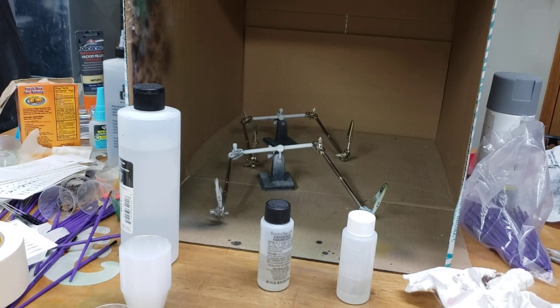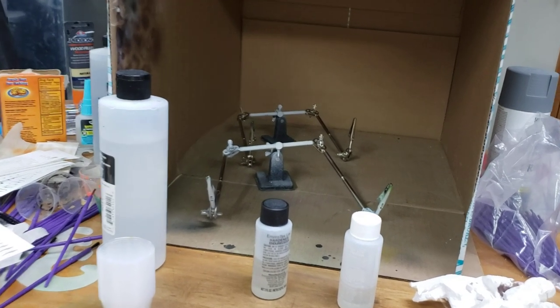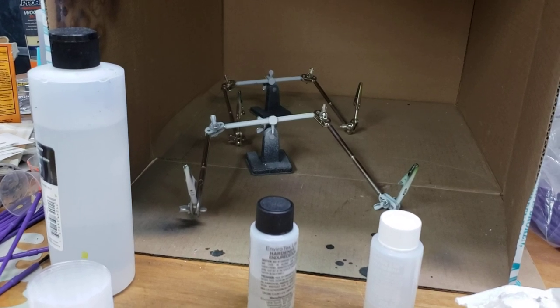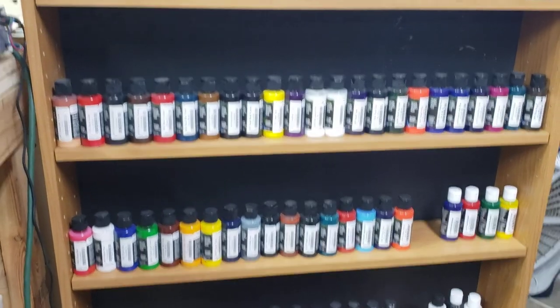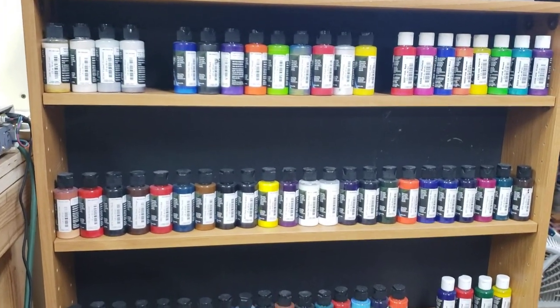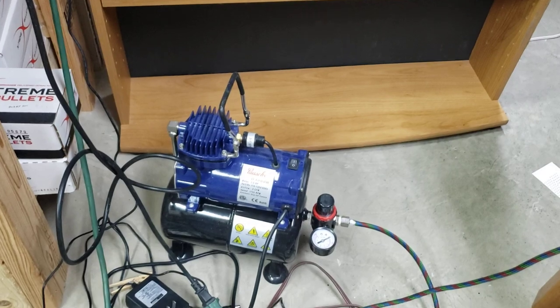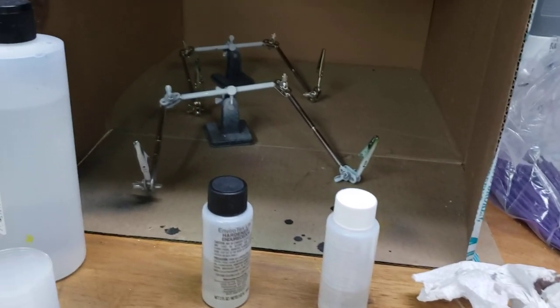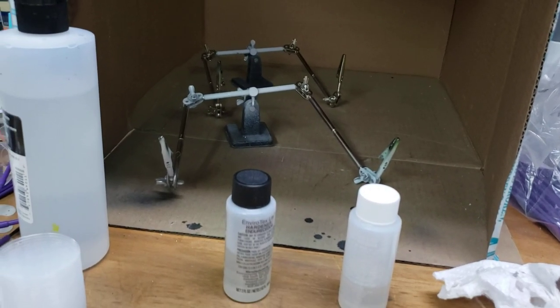We have been making hard baits for muskie. I'm currently working on some 7-inch perch — kind of a crankbait. I've got a whole bunch of Createx colors and airbrush, and I've had to learn how to work all this stuff. All of this is new to me.